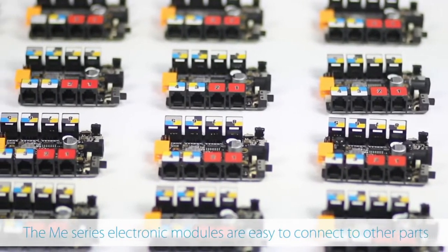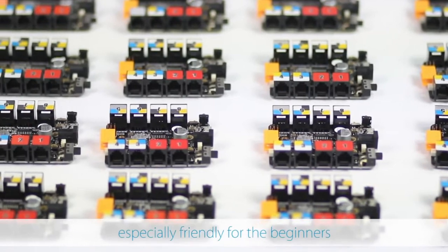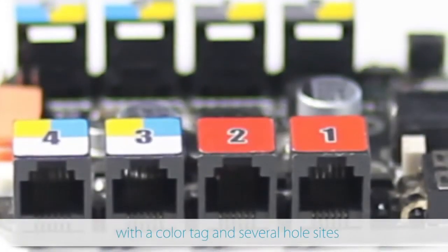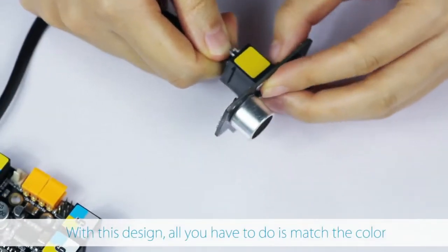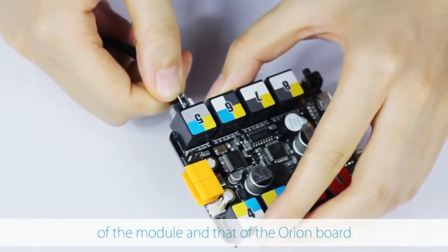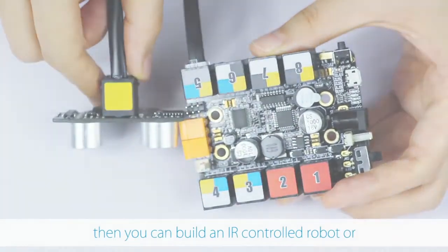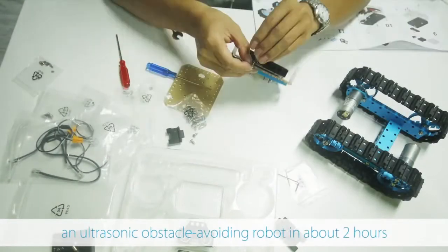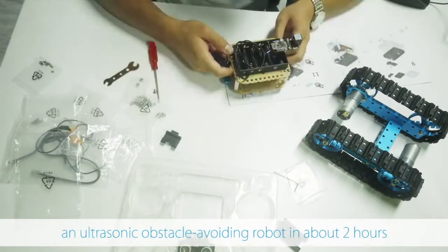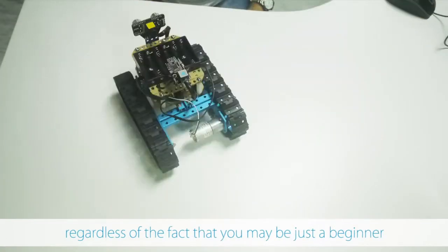The ME Series electronic modules are easy to connect to other parts, especially friendly for beginners. Each one of the modules comes with a color tag and several hole sites. With this design, all you have to do is match the color of the module and that of the Orion board, then match the hole site with the beam. You can build an IR controlled robot or an ultrasonic obstacle avoiding robot in about 2 hours, regardless of the fact that you may be just a beginner.